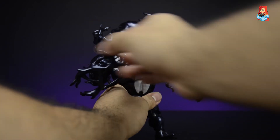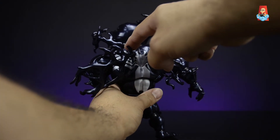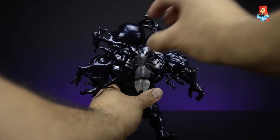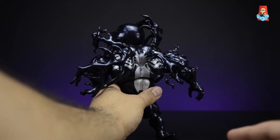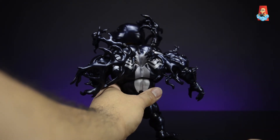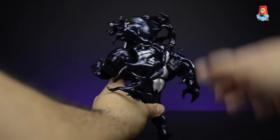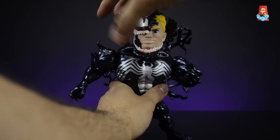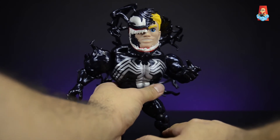One thing I do wish they did with this figure is what they did with the Iron Spider — he had a swappable back plate with and without peg holes so you could have a smooth back. With Venom, those ball pegs are there permanently and can't really be removed cleanly. I wish they had given us that option, just like the Iron Spider.